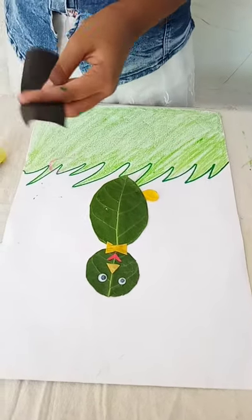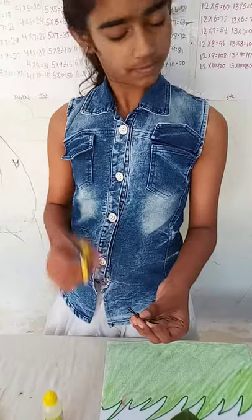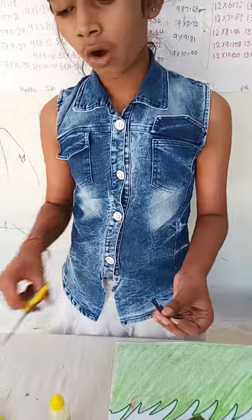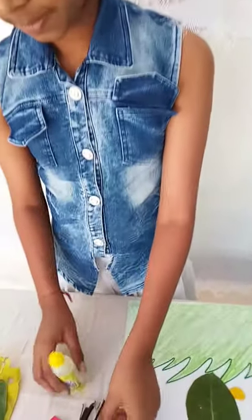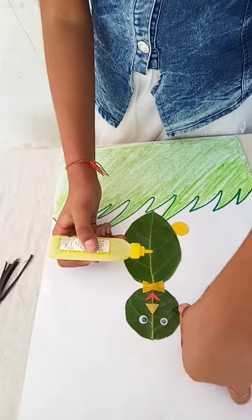Make a straight line for its mustache. Make a stick. Now my mustache is ready. Paste the mustache. Make a short stitch, take a little stitch.